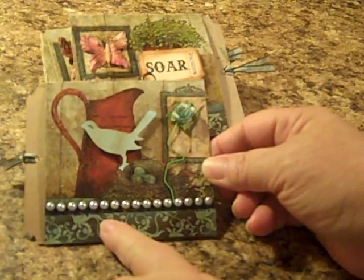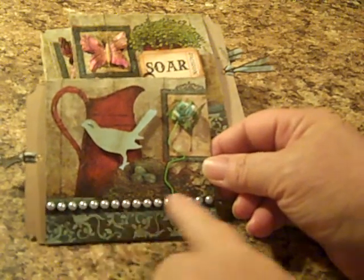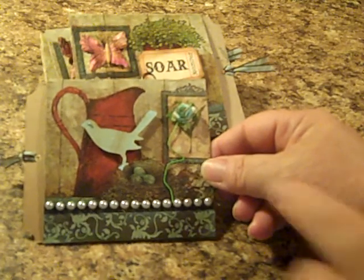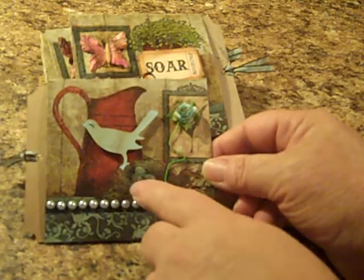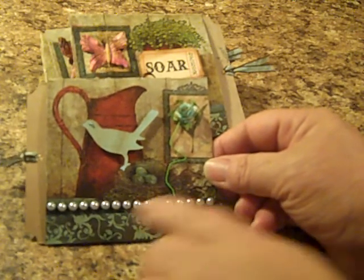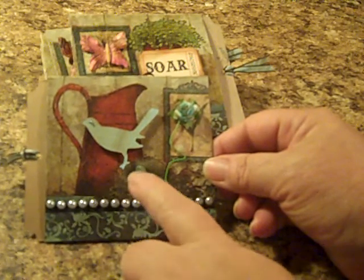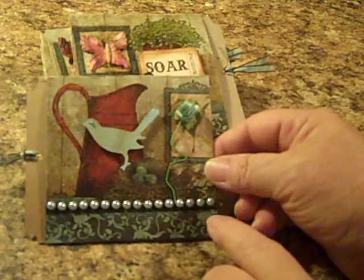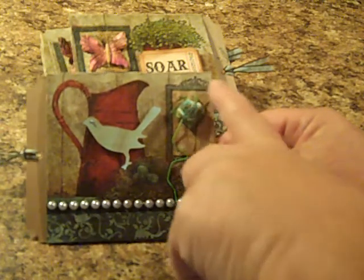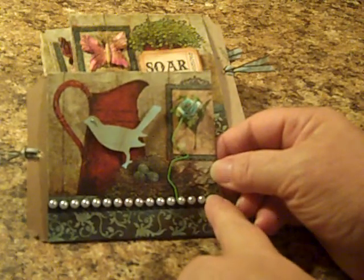I added a string of flat back pearls. The back page had a little nest with some eggs, so I added my bird with his feet on the edge of the nest, and then I just added a flower right here. If whoever's binding this on the half inch side has trouble, they can just lift off these pearls.